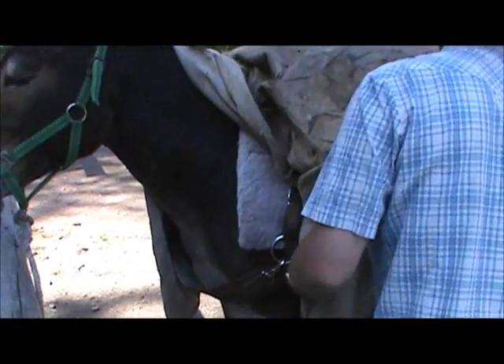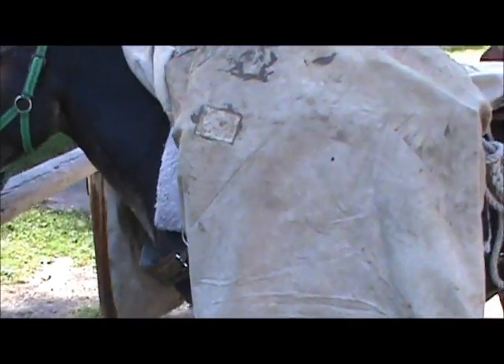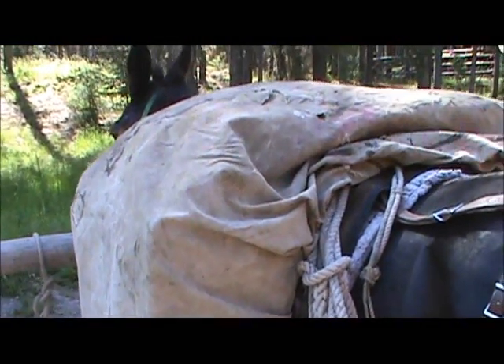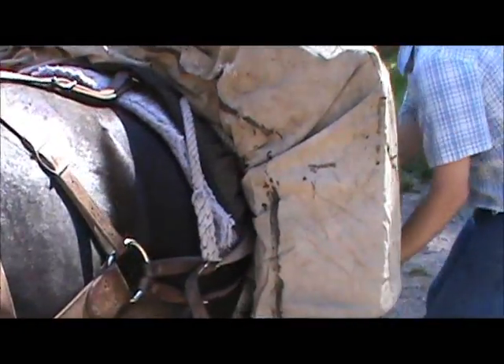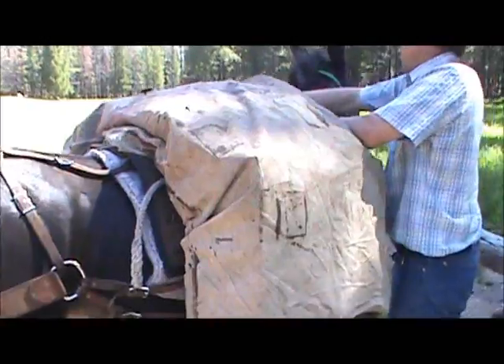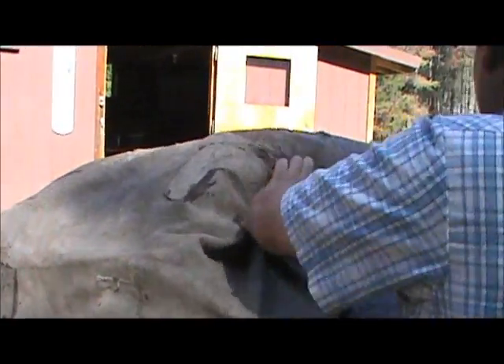Behind your box, on this front here — tuck it behind this front D. That way I can keep an eye on my saddle and make sure it's not rolling on me.